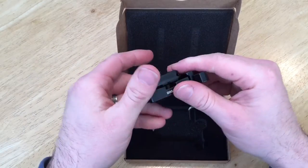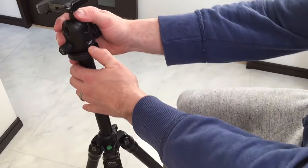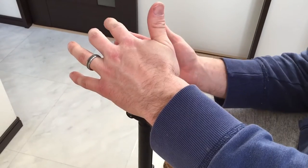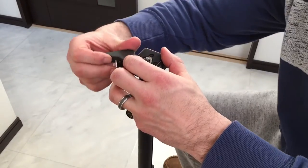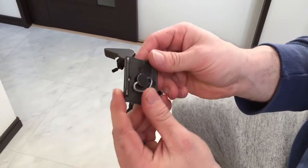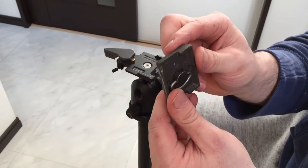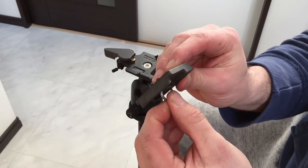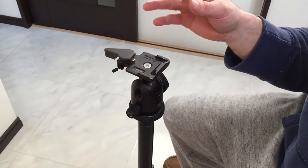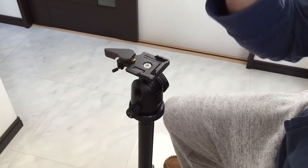So this is a Manfrotto 469 RC2 head with the standard tripod head on it. It's got the simple plate — I don't mind it, it's okay, but it only goes one way and it's getting a little loose. I want something that's universal across all my tripods. Size comparison — it's about the same size.